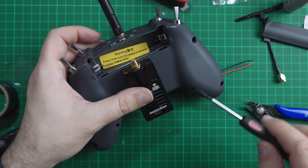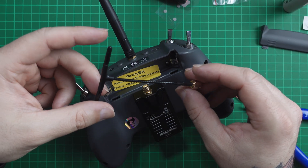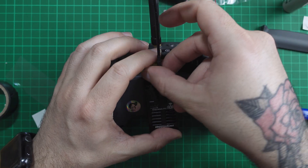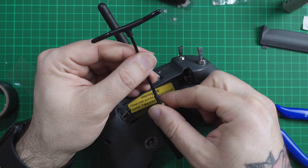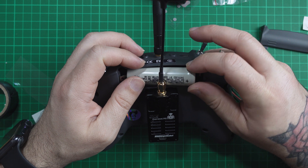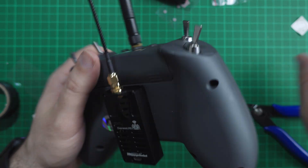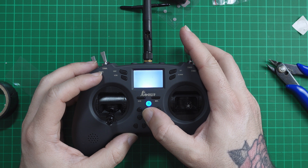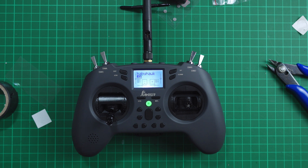It's time to use the four longer screws to close the case. Don't forget to put your antenna on before you turn on the radio or you can fry it — it's your responsibility. Make sure to insert the battery correctly and close the radio. It's time to turn it on. And there you go — we are now ready to flash ExpressLRS and bind with our receiver.